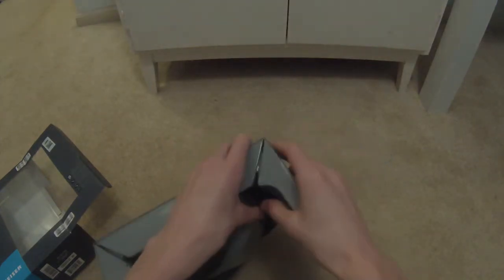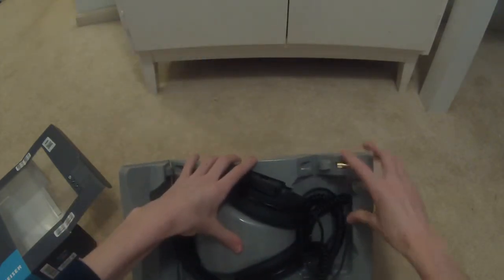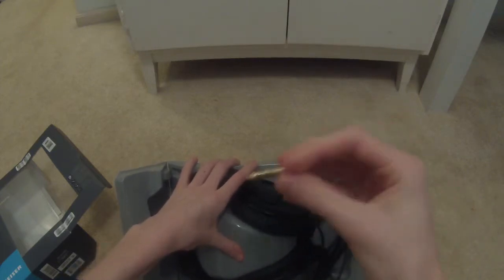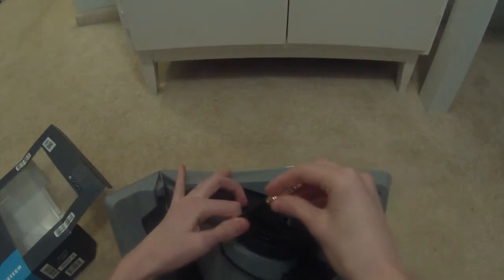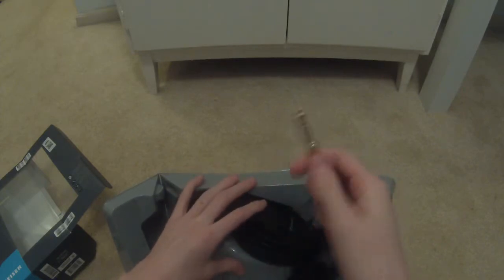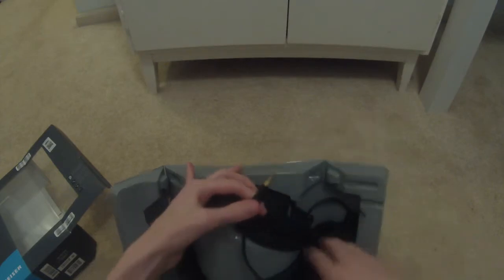You just pop and pull these out, and pull out the bottom. You can see here we've got a quarter-inch jack adapter — it just slides right on top, and then for a secure fit it screws on, giving you a quarter-inch jack on these headphones.